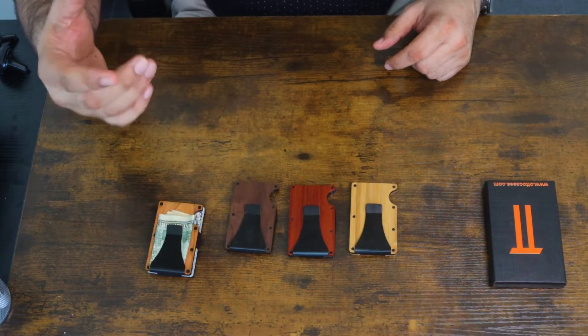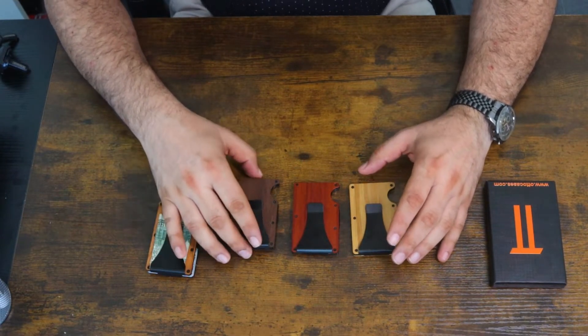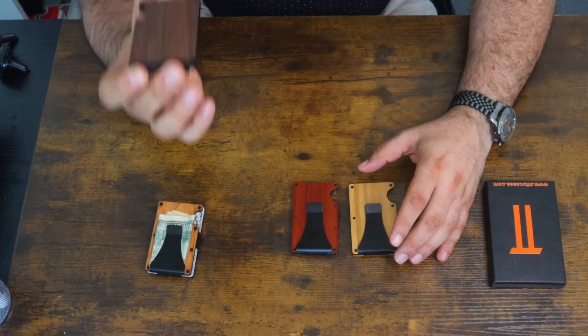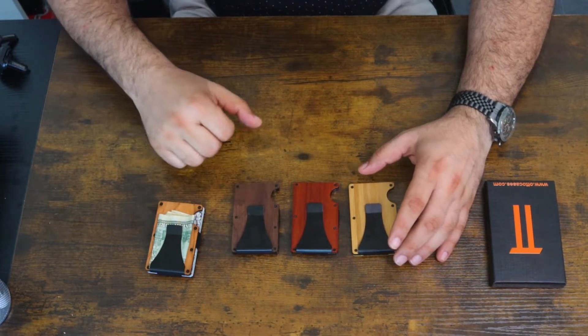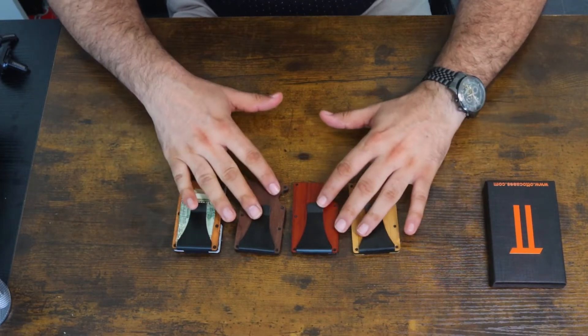I also have the best one — this is the walnut. As you can see, the color is so nice, and it is 100% natural. These are made out of real wood, not artificial wood, just to let you know. We've got four different types, and they all come in a nice box.